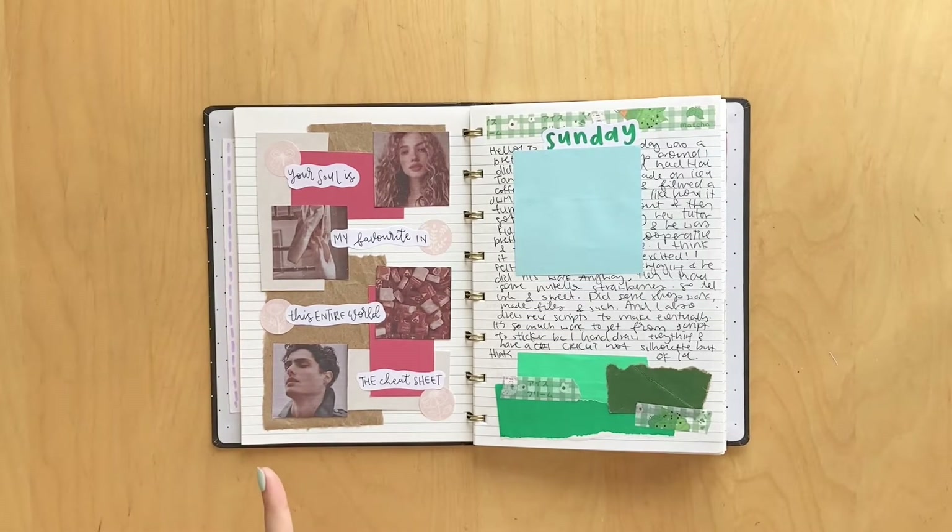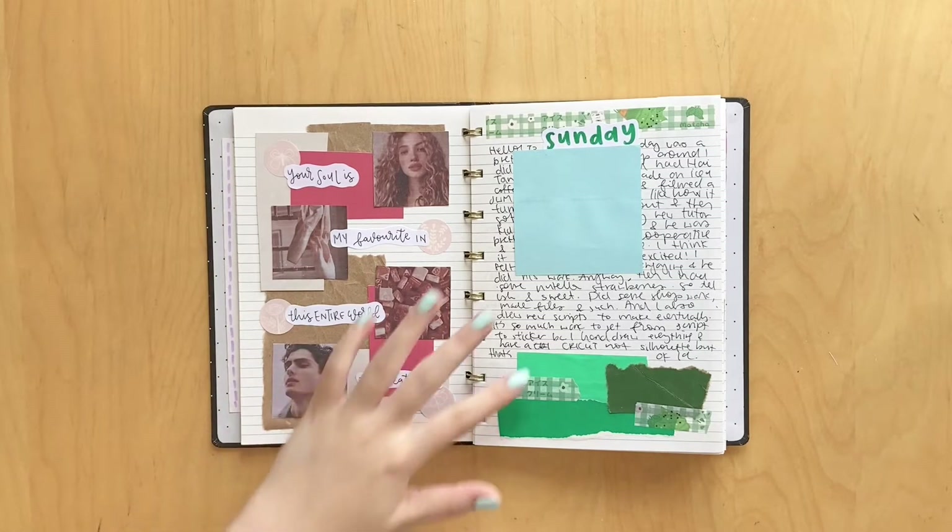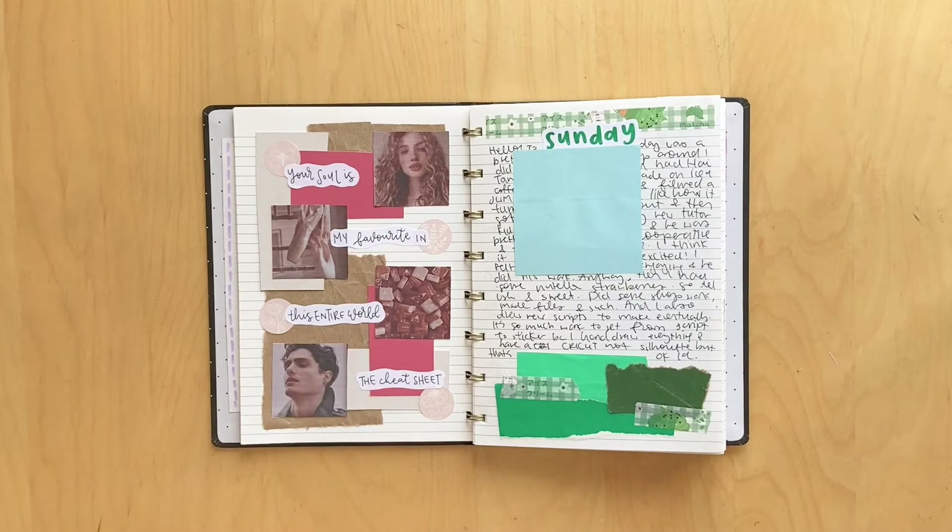Here I have a spread for the book The Cheat Sheet by Sarah Adams. I actually totally forgot to do a bookish spread for this in my 26th journal, so I thought I would just pop it into my 27th. It says 'Your Soul is my favorite in this entire world,' and I love how the colors came together. These stickers are from Pal's Art Nook.